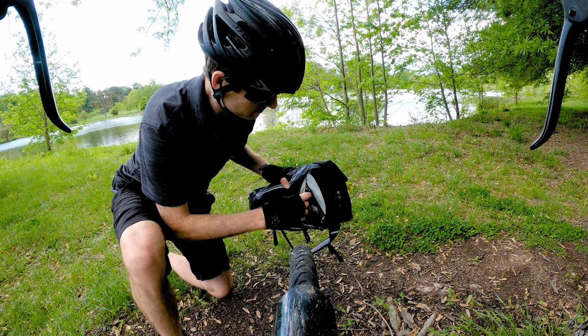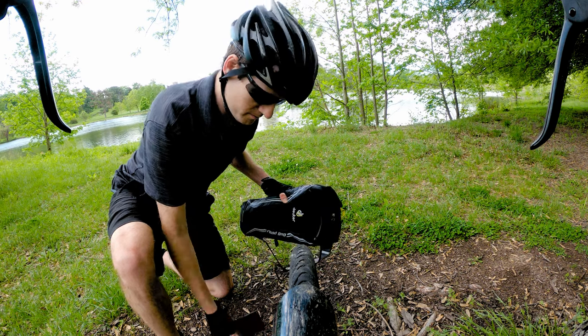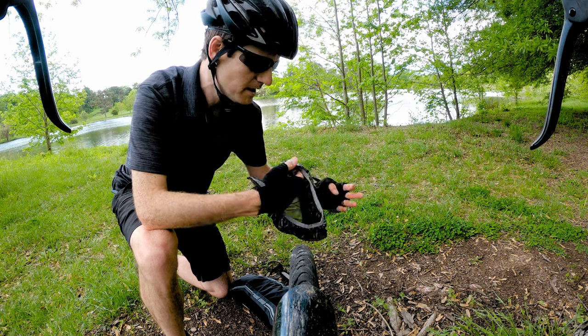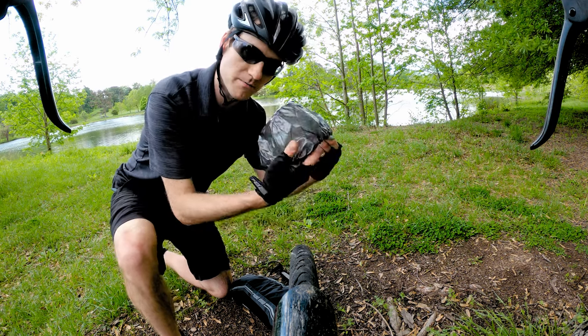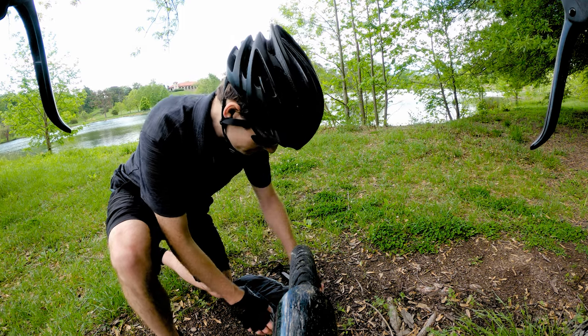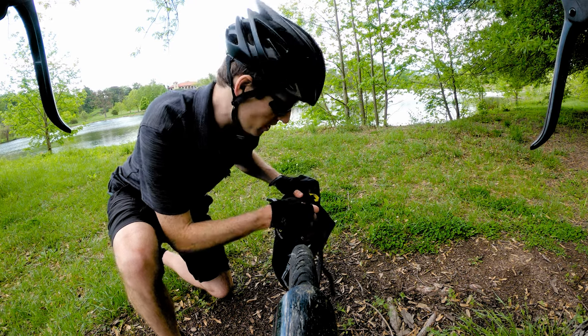In the top compartment I've got my phone, and also a helmet cover for the rain. I don't actually use this for the helmet though — I put it over my saddle to keep my saddle from getting wet in the rain. Now let's open the big compartment.